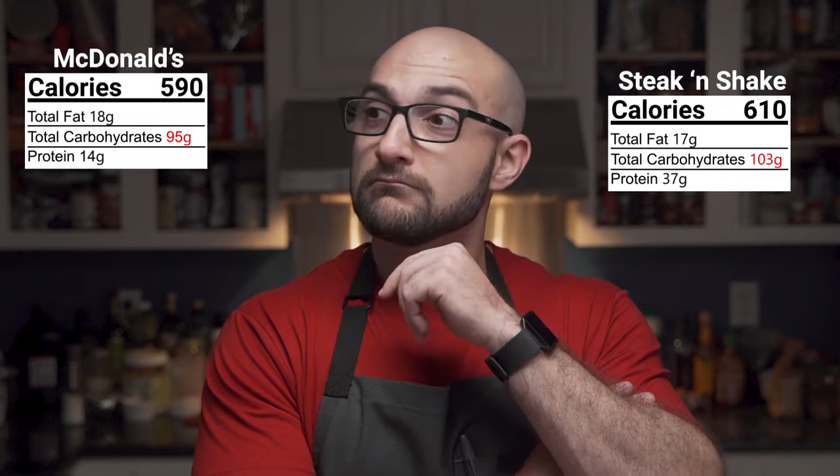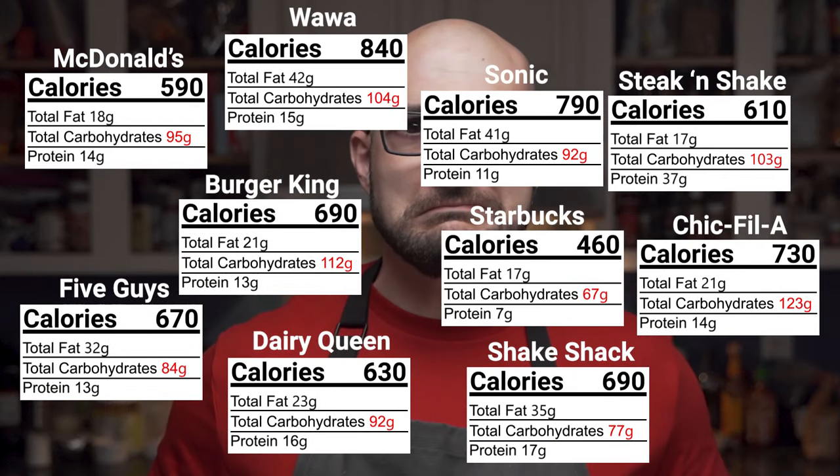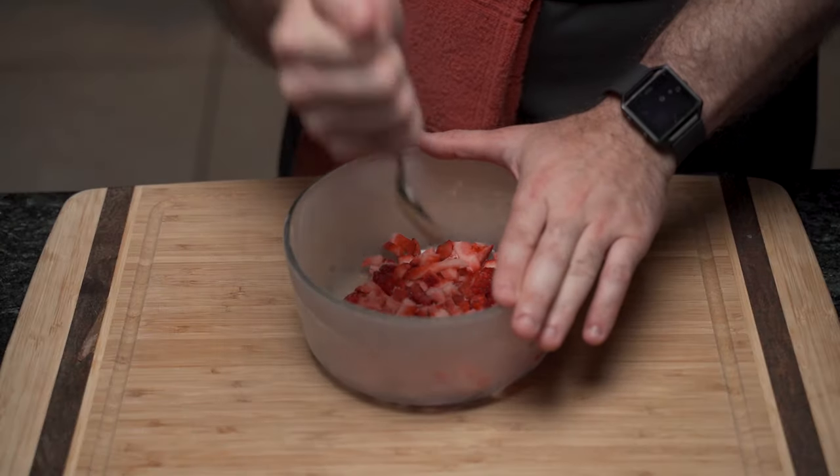A strawberry milkshake sounds amazing; however, the ones you can buy are a bit high in carbs. Therefore, he will make his own with frozen strawberries, so let's begin.